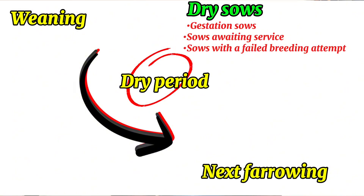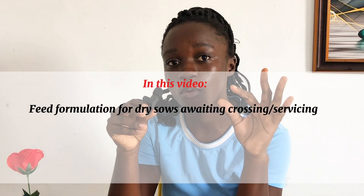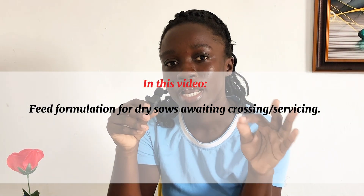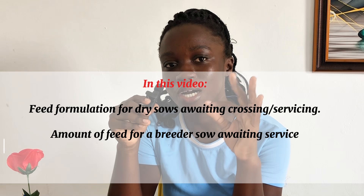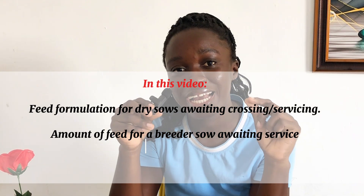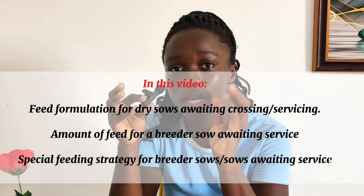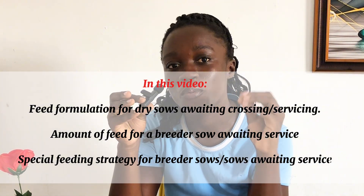We already have feed formulations for the gestation sow. So today, we will be focusing on the sows that are preparing to be crossed or that are awaiting servicing, and the sows that may have had a failed breeding attempt and so they need to be re-crossed. We are going to be looking at feed formulation for dry sows that are awaiting crossing or awaiting servicing, and the amount of feed that we should give to a dry sow that is awaiting servicing. The highlight of today's topic is a feeding strategy that is special for only sows that are awaiting to be crossed.